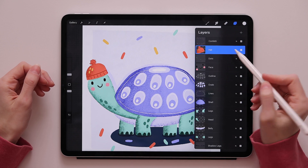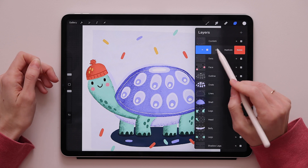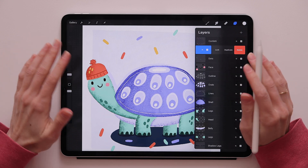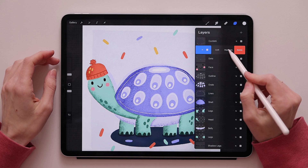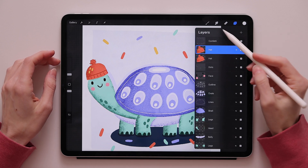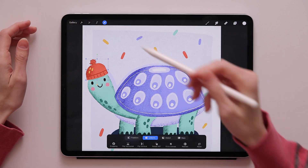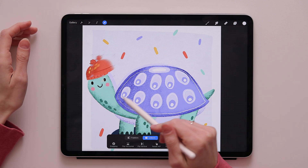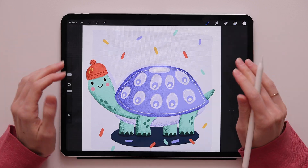Take your pencil and swipe that layer to the left. You will notice it gives you three options: lock, duplicate, and delete. We're interested in duplicate, so press duplicate and you will see it duplicates the hat. Then go to the transform tool and you can move it around anywhere on the canvas.